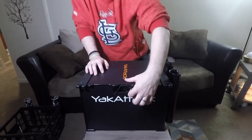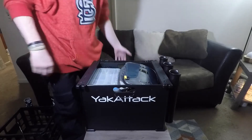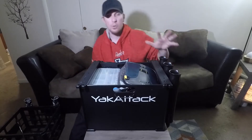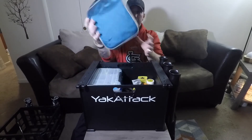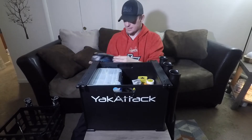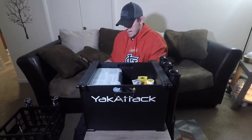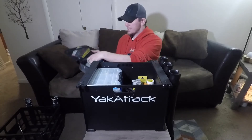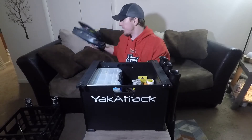Alright, here we go, let's check it out. First thing I'm gonna do is pop this sucker open just like this. On top — and this is in no specific order — first things first, I keep a bag of plastics. This is probably overkill, trust me I know, but I keep my random bag of plastics: trailers, worms, you name it.